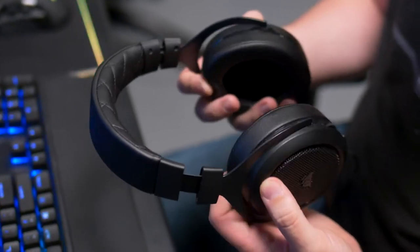We also designed the ear cups to swivel so they'll sit perfectly, no matter the shape of your head, size of your ears, or if you wear glasses.